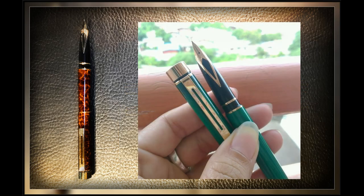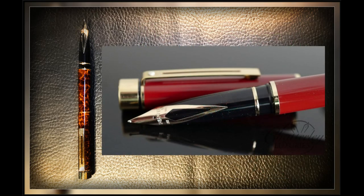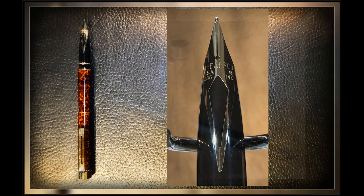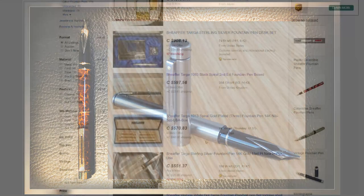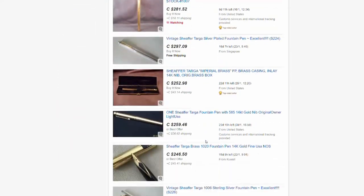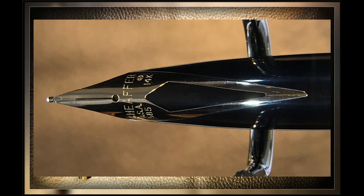The Targa was in production for 23 years and has become highly collectible, with a huge array of finish variations and a range of nibs available. Although most Targas come with a 14-karat gold nib, there was a lower-priced stainless steel model with a stainless steel nib. A cursory search of eBay will yield a plethora of models and styles of Targas, ranging from $1,000 to $50 depending on condition and style. If you like slimline gold nib pens, the Targa could be a collector's rabbit hole for you.